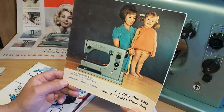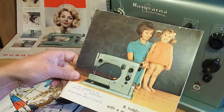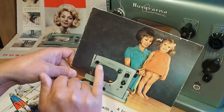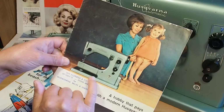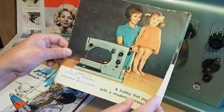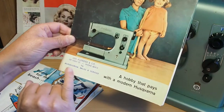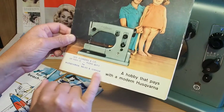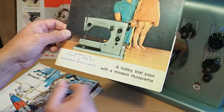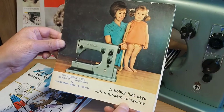This is a Husqvarna, or Viking if you're in the USA or UK. We've always called them Husqvarna as far as I know in Australia and South Africa, and I assume in Sweden too. So this is a nice little brochure — Ian Aldridge and Company, Christchurch. I see a lot of that company's sticker badge on the machines. 'A hobby that pays with a modern Husqvarna.' Probably 1950s, I guess — I mean they did make these for quite some time so it could be 60s. There's a nice little 21E there.